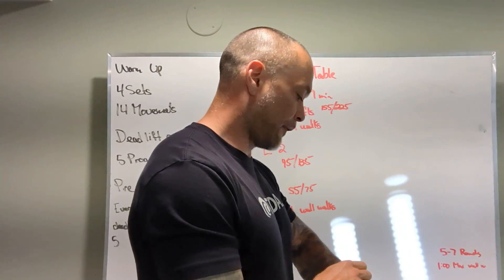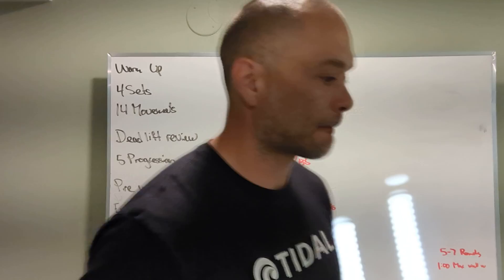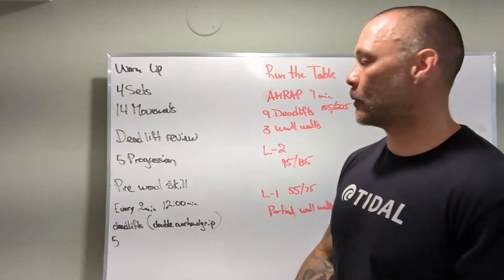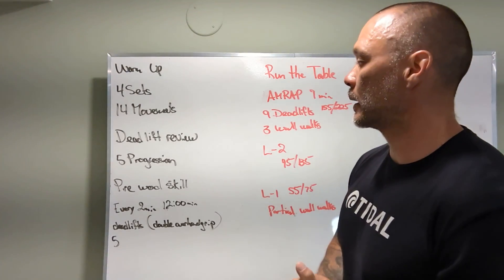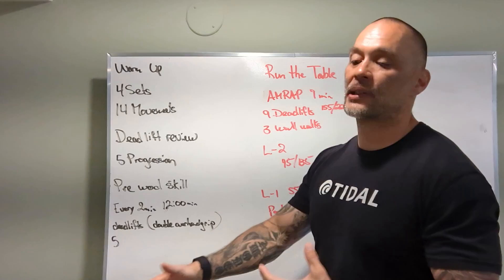All right guys, we have our board briefing Thursday June 23rd — month is flying by. Here we go: warm-up, four sets, 14 different movements in this warm-up, gonna get our body nice and fired up for what we're gonna do. Deadlift review — five progressions plus some setups.